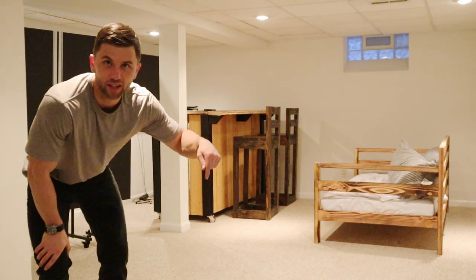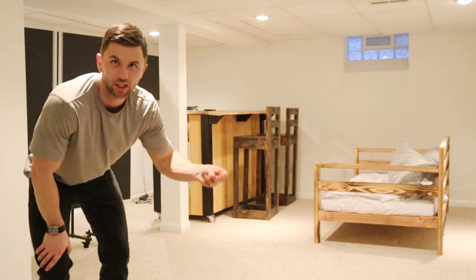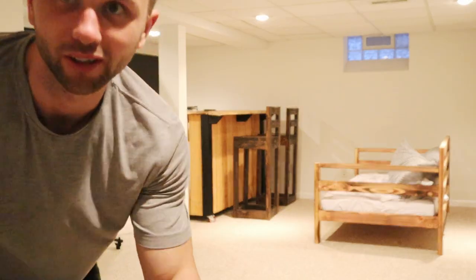I'm CJ with Starter Builds and today I'm going to show you how to get rid of your ugly carpet and change it into this.